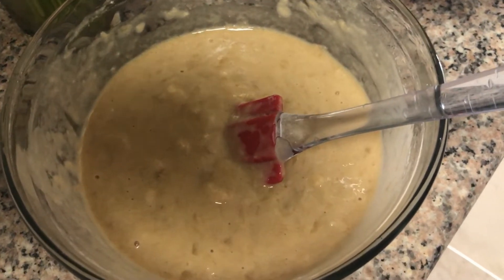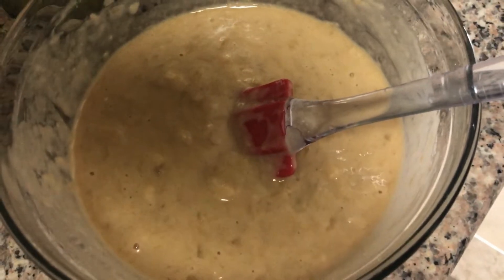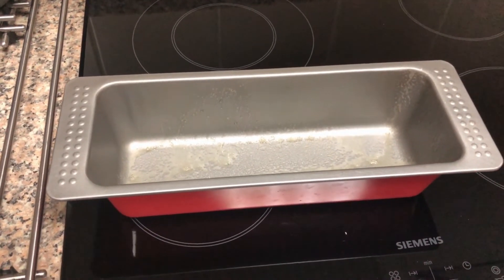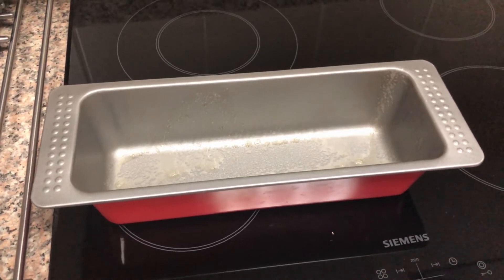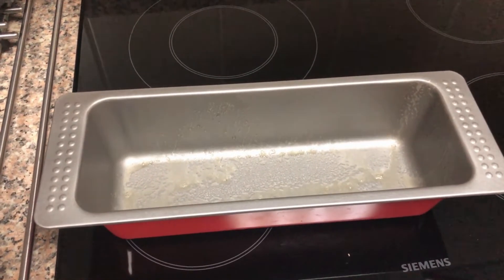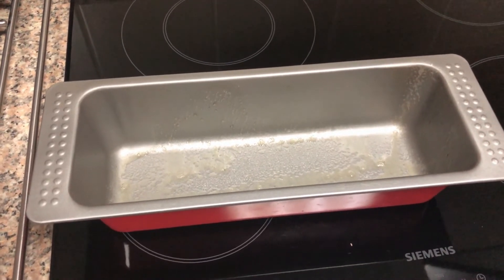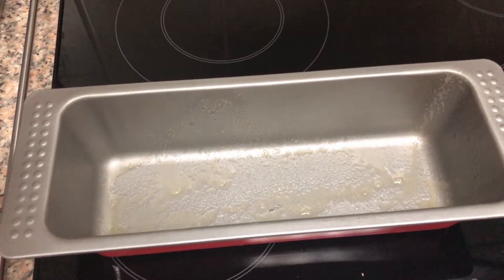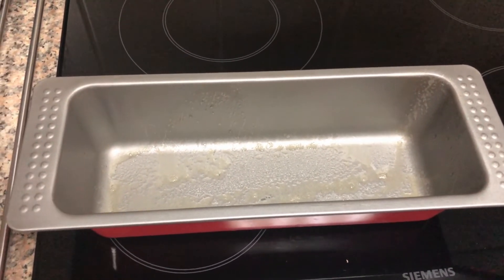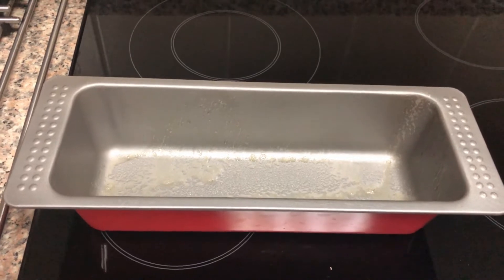Here is the batter. I just greased a nine and a half inch loaf pan with baking spray. If you don't have baking spray you can use butter as well. Now I'm gonna add the batter.